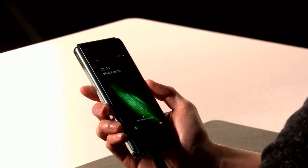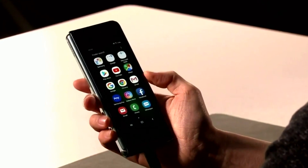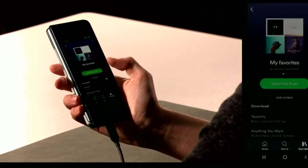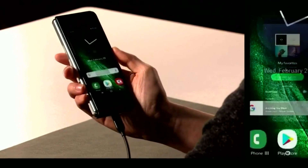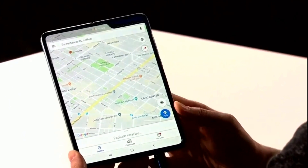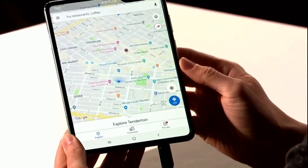The smartphone runs on two batteries with a total capacity of 4380 mAh. The Galaxy Fold is equipped with six cameras across three sides — front and rear when folded, and from the inside when open. The main camera system consists of a 16-megapixel wide-angle module with f/2.2 aperture, a 12-megapixel telephoto lens with f/2.4 aperture and optical stabilization, and a 12-megapixel camera with a variable aperture of f/1.5 and f/2.4. On the internal screen there is a dual selfie camera with resolutions of 10 and 8 megapixels, while a 10-megapixel front camera with f/2.2 aperture remains available when folded.